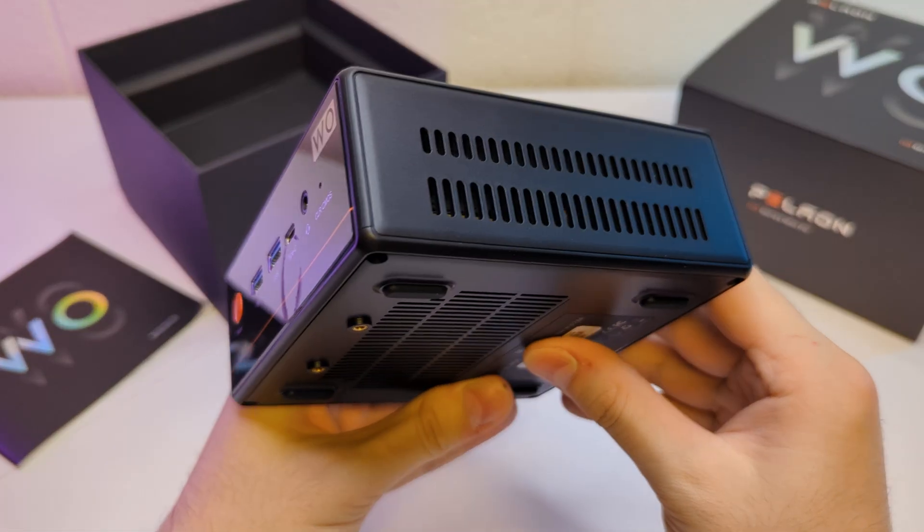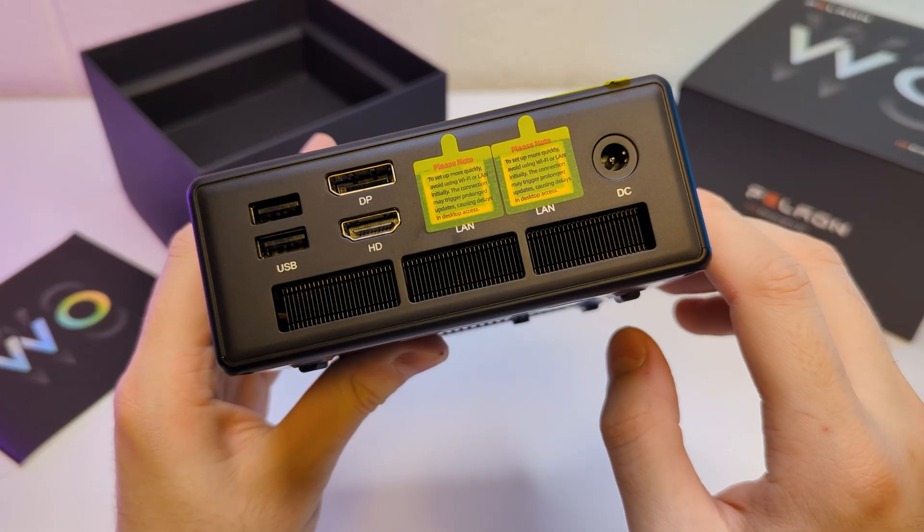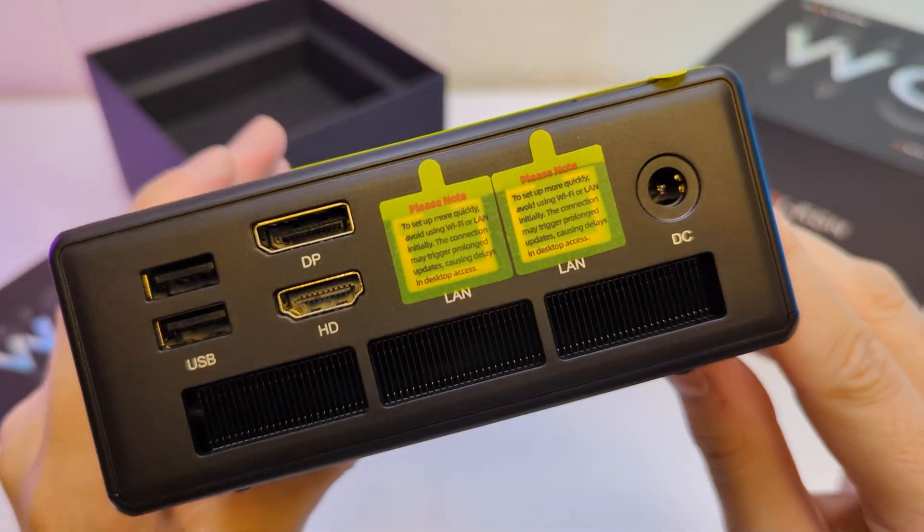On the side we have more cooling openings, and on the back we have another pair of USBs, DisplayPort and HDMI for graphics, two LAN ports, and the DC power port.